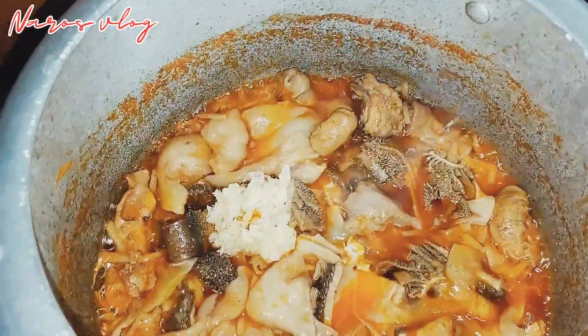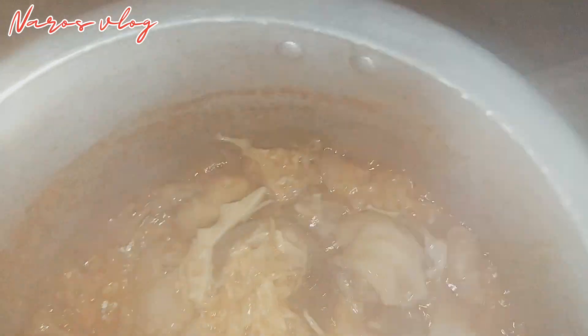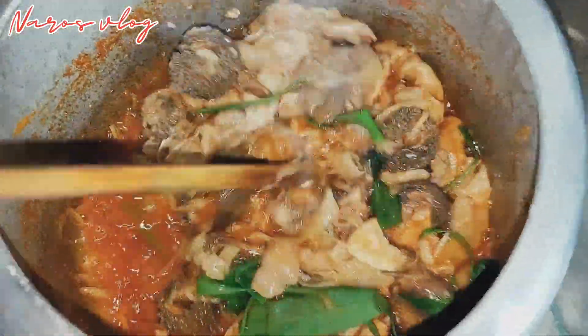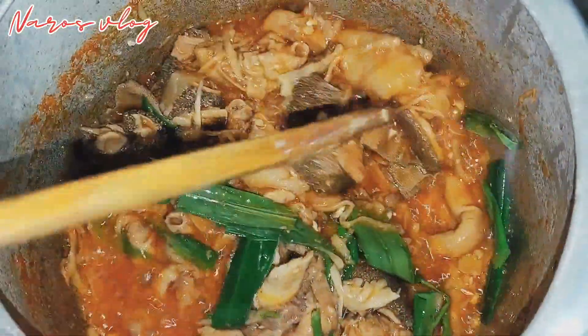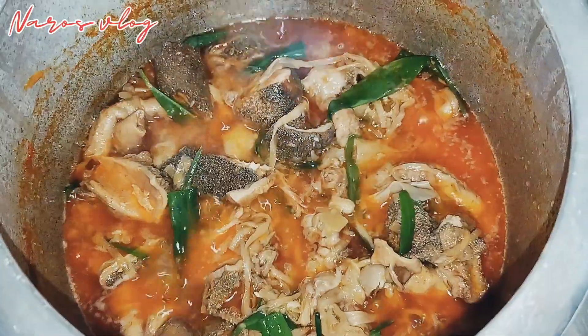Garlic is a lot. This is the ginger part of it. This is the recipe of cotton.